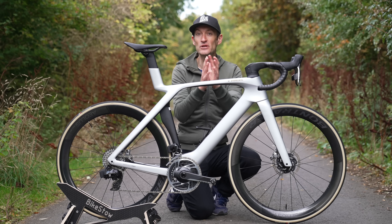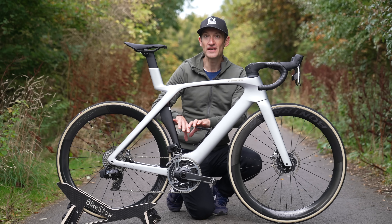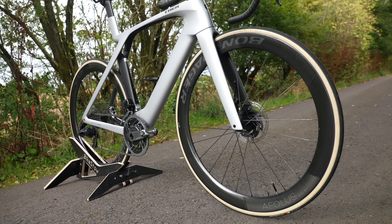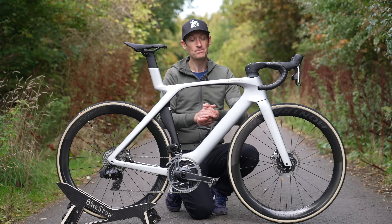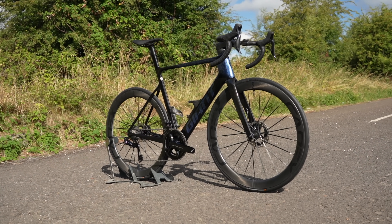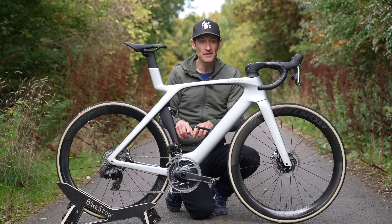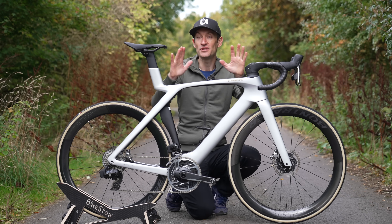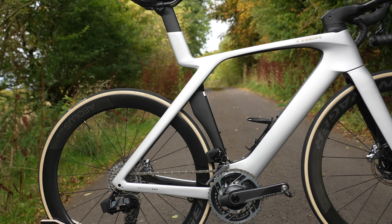The new Madone is lighter than the previous version. The range-topping SLR 9 with SRAM Red eTap AXS, Bontrager ALS wheels, in a size 56 with no bottle cage, weighs 7.36 kilograms on my scales — which is pretty good. But the brand new Giant Propel I featured on the channel just a few weeks ago weighs 6.9 kilograms. They are both range-topping bikes and there's quite a big weight difference, so the weight savings here aren't nearly impressive enough when Giant can make an aero bike that is so much lighter.